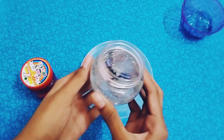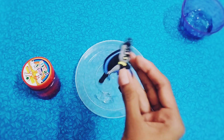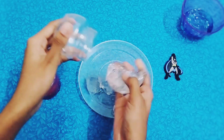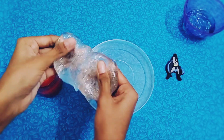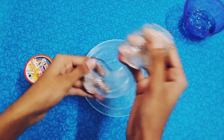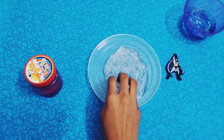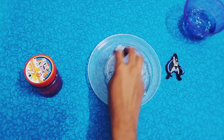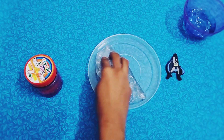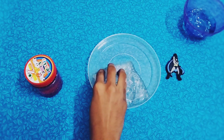Now let's put this slime in the bowl and the slime will pour. So this is how you say hi.